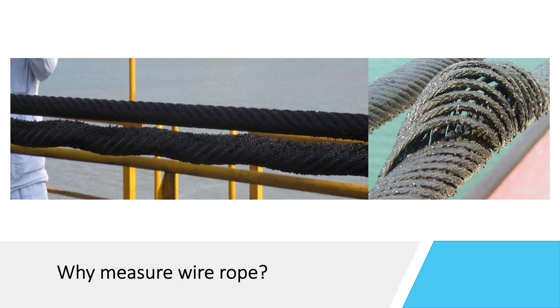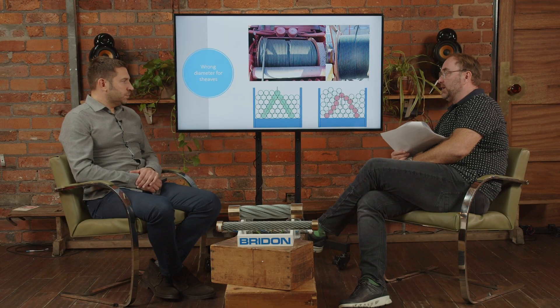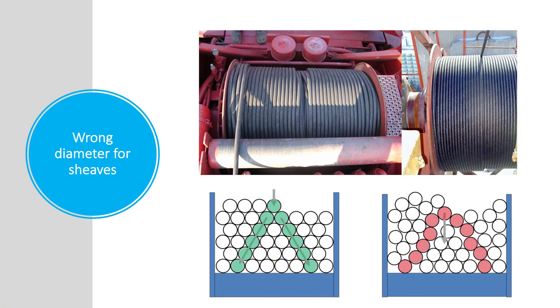So Harold, please tell us why it's important to measure wire rope. The measurement of the rope is a really important tool because you must ensure the rope diameter you measured matches with the rope drum groove or with the sheave groove on all sheaves installed on the application. You can also verify you received the right rope diameter you ordered, since rope comes in different diameter ranges. The next important point is the roundness of the rope — whether the rope is round or oval. If the rope is too oval, you can't use it.